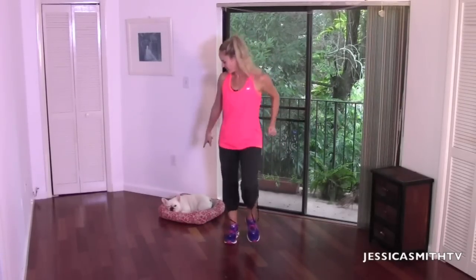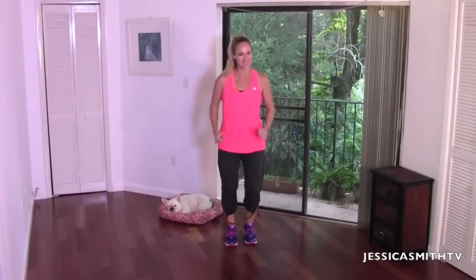Hey everybody, welcome to another episode here on Jessica Smith TV. I'm Jessica, this is Peanut, and we're so glad that you could join us for this power interval walk today. So let's just get moving right off the bat and let's talk about what's coming up.